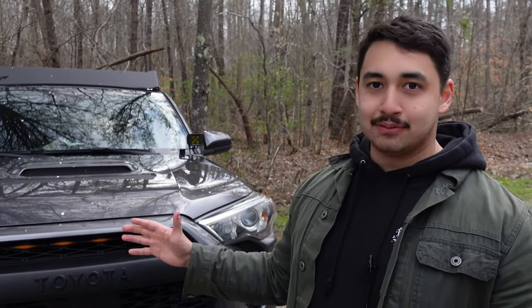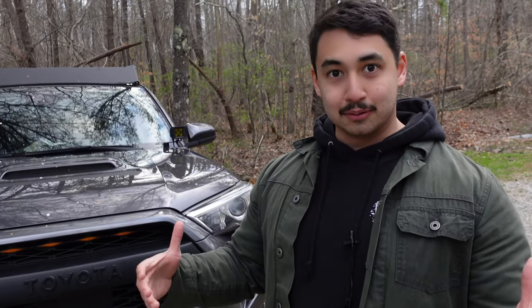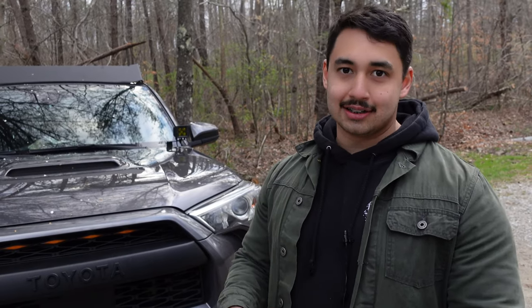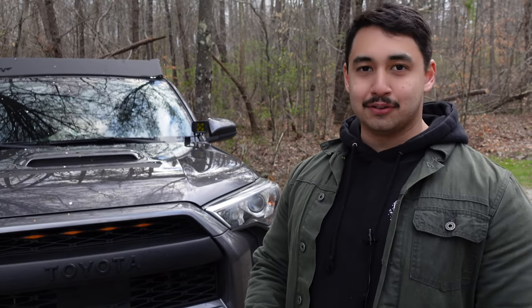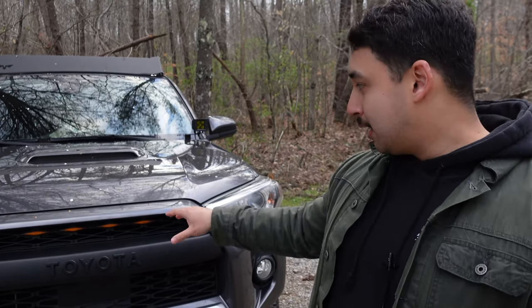I just want to touch on it real quick: every single one of these mods that we've done, it hasn't just been Nick and I — we've always had like another buddy or two. It does help having a couple extra guys with different experience levels trying to figure out how to slap some of this stuff on. The lights were a little tricky just because I wasn't that comfortable messing with wires, but after watching a few YouTube videos we were able to mount mine pretty quickly. And then my buddy — he's got a TRD Pro — so he also bought some Raptor lights, and we were able to install his pretty quickly.